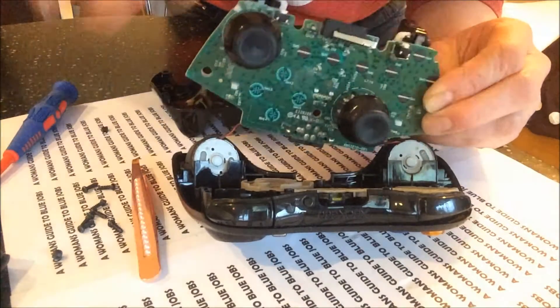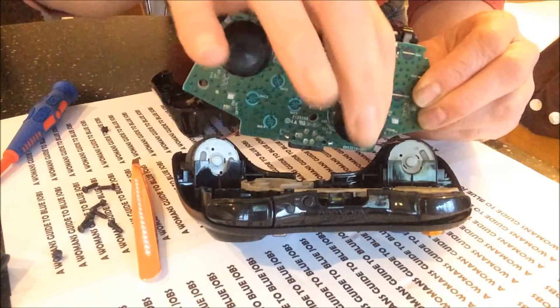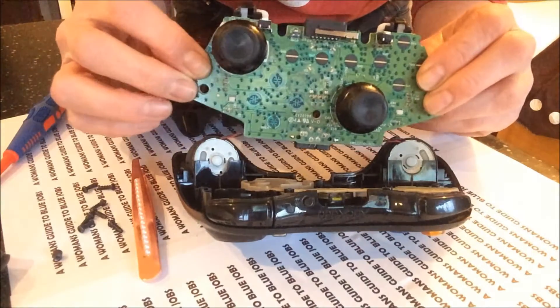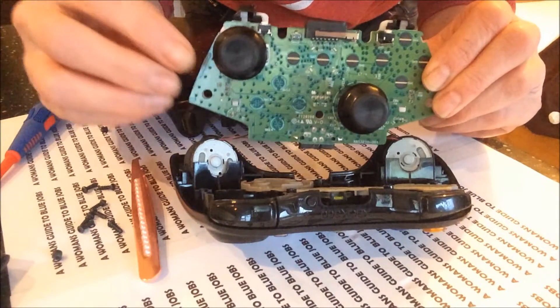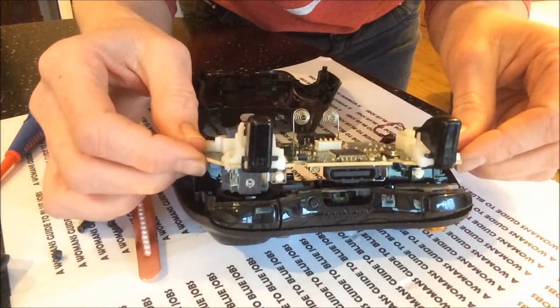The odd time you can't repair them because the stick inside has actually snapped. But most of the time you'll find that it's just because they've popped off. It's as easy as that, and we'll just slowly put it back together in the opposite way.